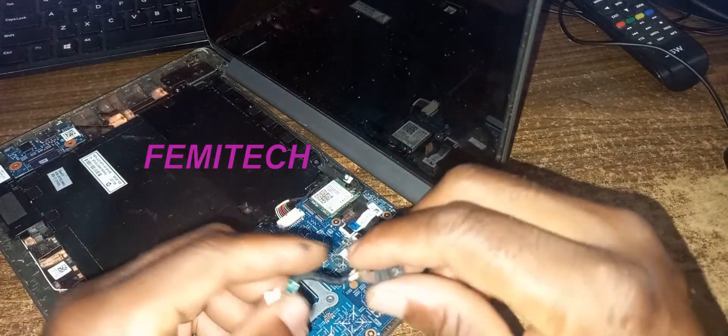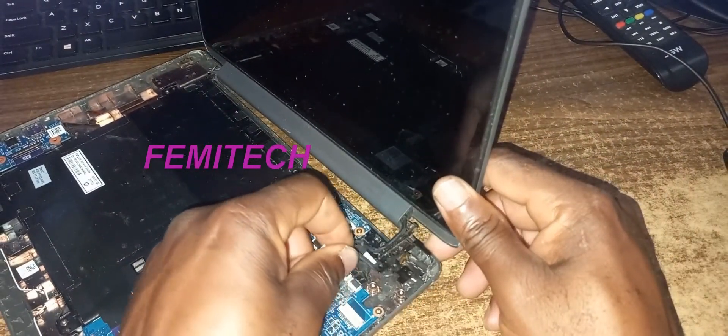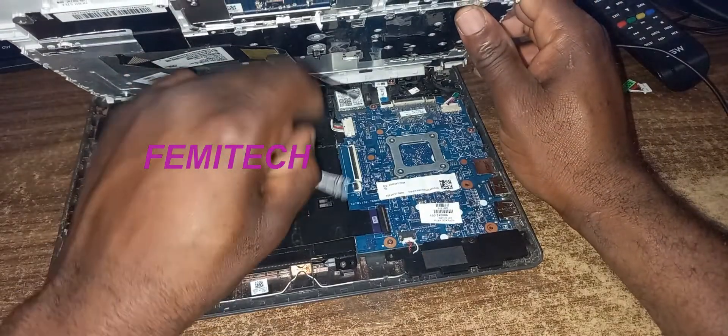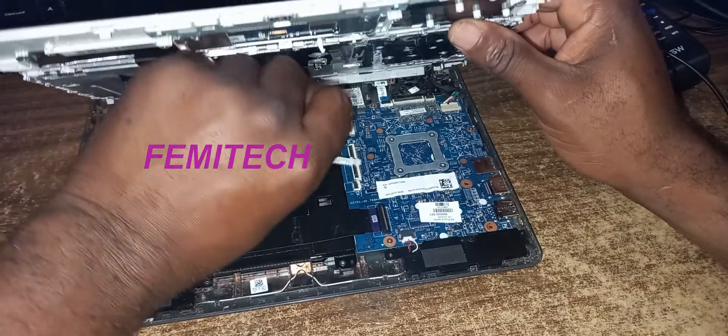Now you simply need to place the new charging port back in, then get the keyboard and the touchpad cables and reattach them.